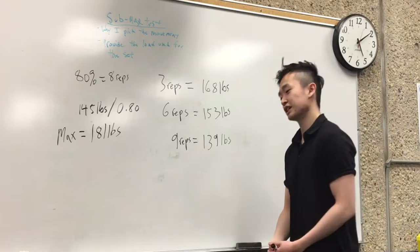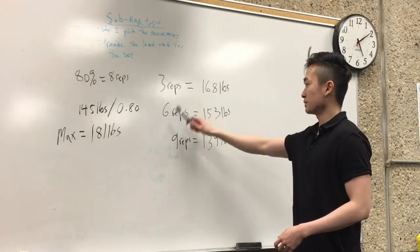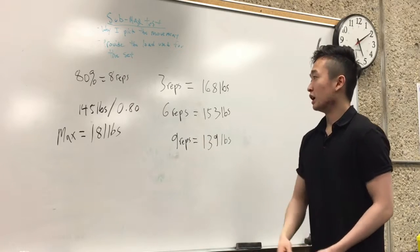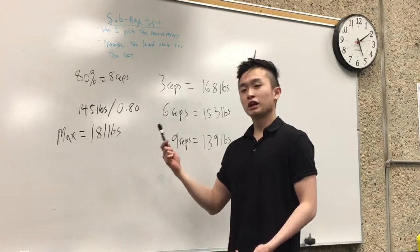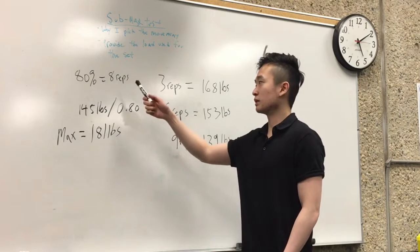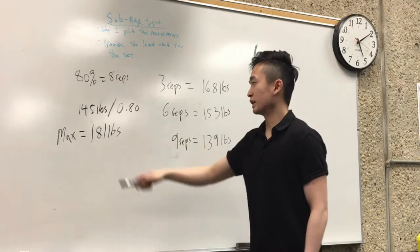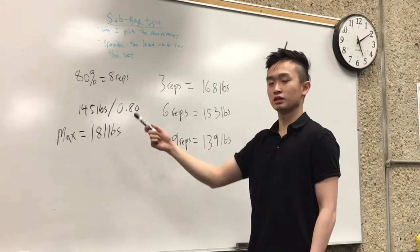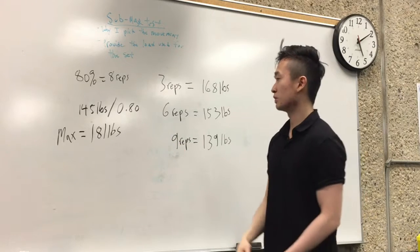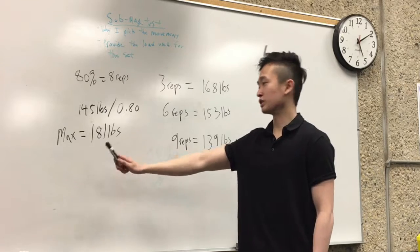Based on his results I did a simple calculation to get his 3-rep, 6-rep, and 9-rep targets. He did 145 pounds for 8 reps, and 8 reps equals 80% of one-rep max. So I divided 145 by 0.80, which gave me 181 pounds as his estimated one-rep max.